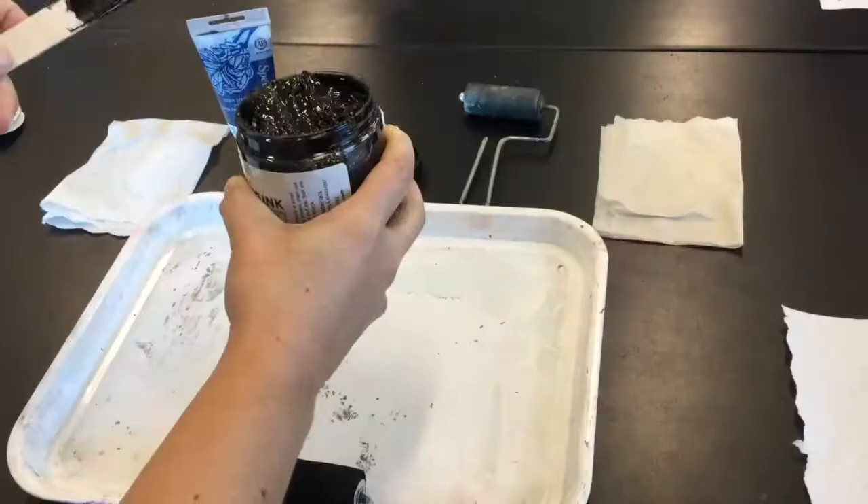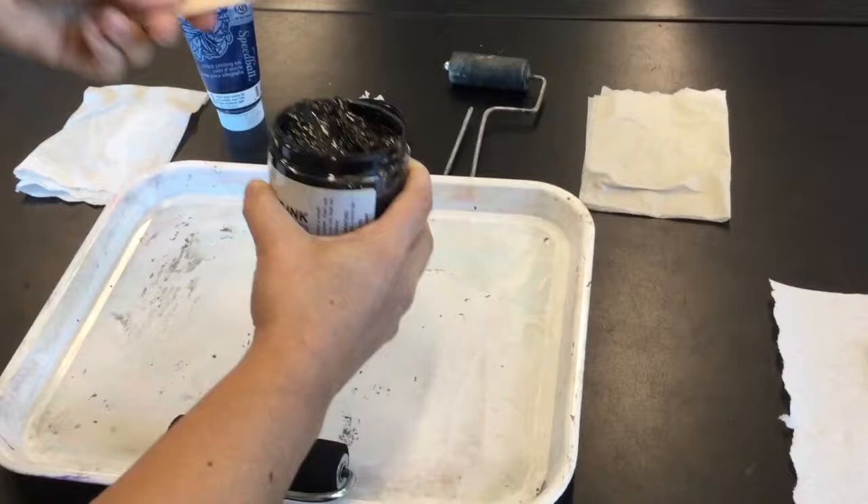He's got his plate, he's got a paper towel underneath, he's got a wet paper towel right here, his printmaking plan, and his sketch taped to the side of the table. It's important that you have a wet paper towel and a dry paper towel. Don't forget those.